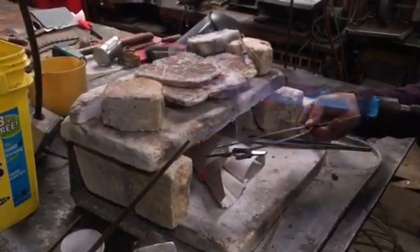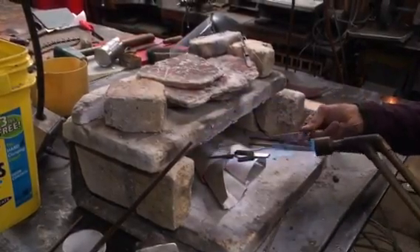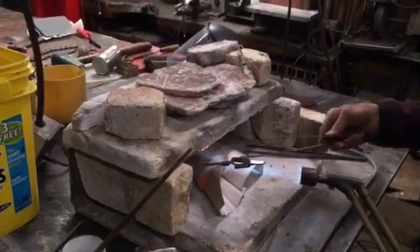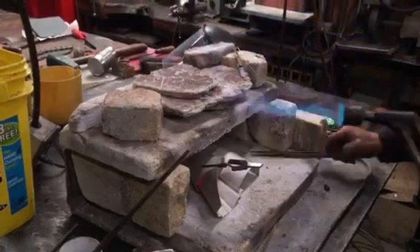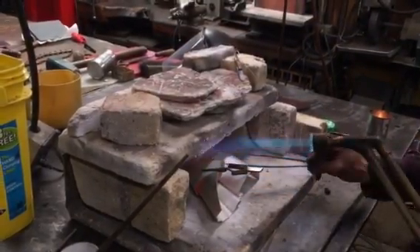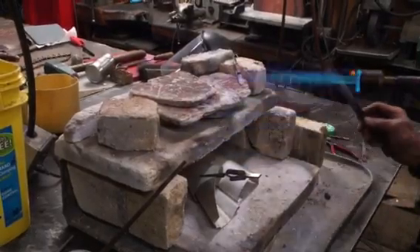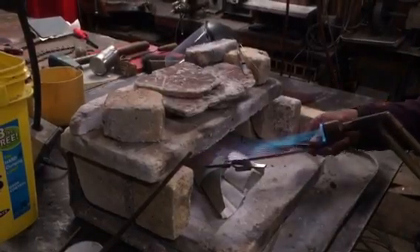There it goes. See how beautiful it just presses into itself when it's just at a dull red temperature. You can actually form the metal to another — form it against each other. If you get it hotter than a dull red, the metal will crumble.